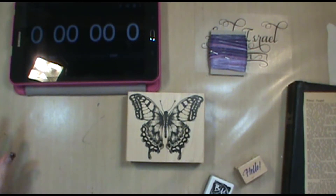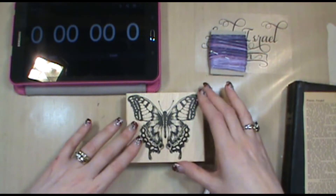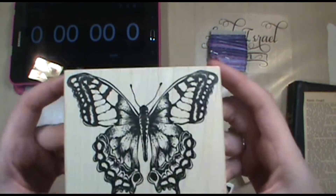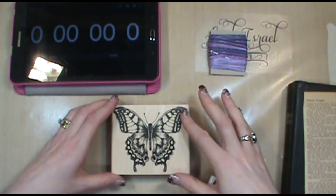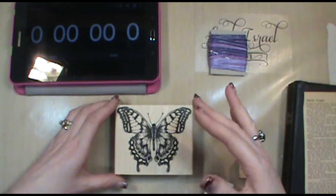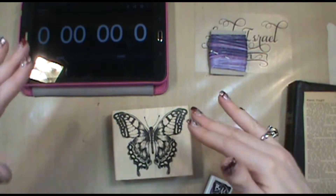Hi everybody, Linda Israel here, and I'm going to attempt to do a project where I make a stamped card in 10 minutes. The goal is to do a series of these videos using this butterfly from the Tim Holtz collection at Stampers Anonymous. The videos will be entitled '10 Minute Cards - Different Point of View,' with butterfly one, butterfly two, etc. Each card will be different, so come back and tell me what you think. We're going to stay within 10 minutes — that's the goal.